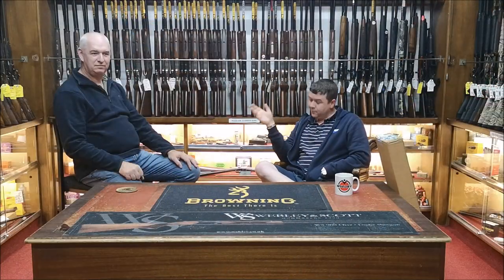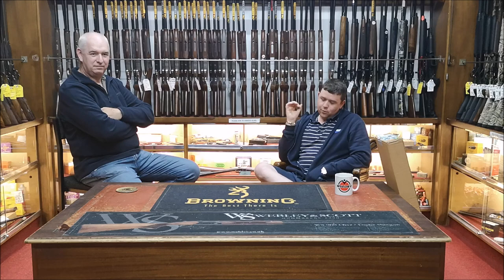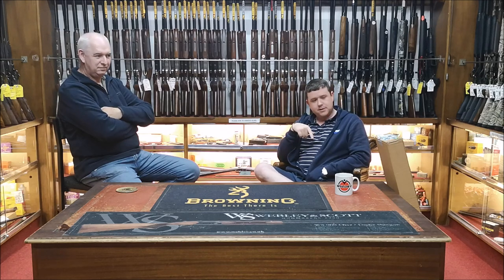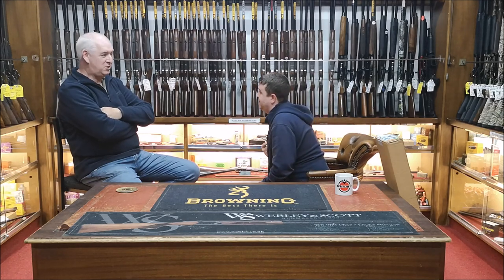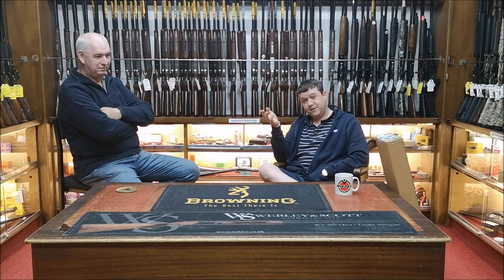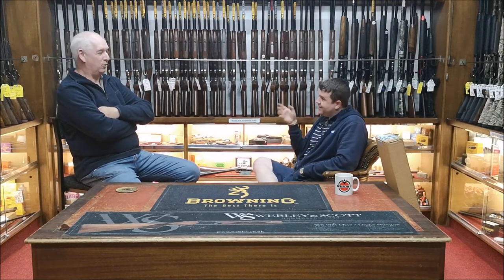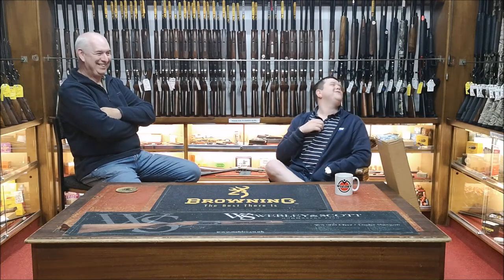We're going to try something a little bit different today. We've got Andrew with us, who's already done one video now. We had this gun come into stock yesterday. Andrew, what is it? It is a Benelli Raffaello — it's the latest model. We were going to have a look at it yesterday but we left it and we're going to do this little video. I completely forgot this gun was coming and I had not even ordered it — well, you did order it.